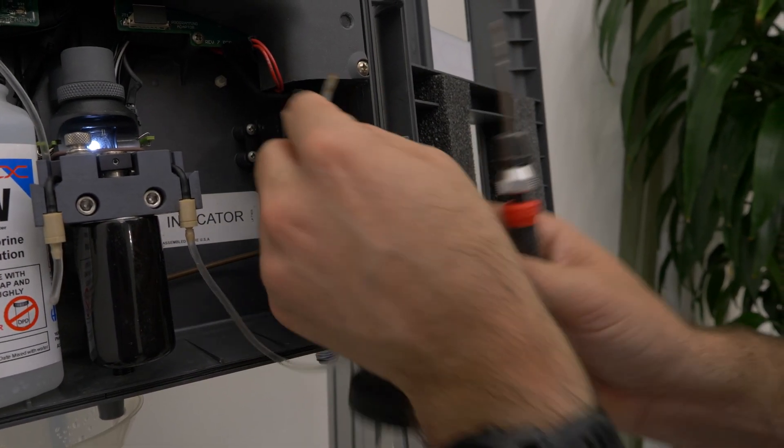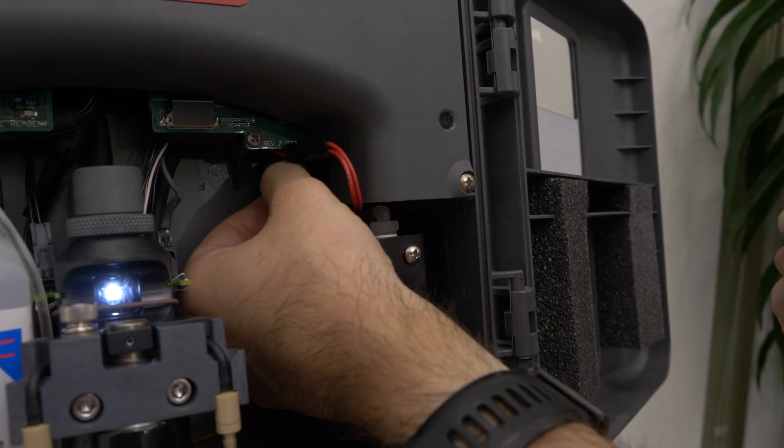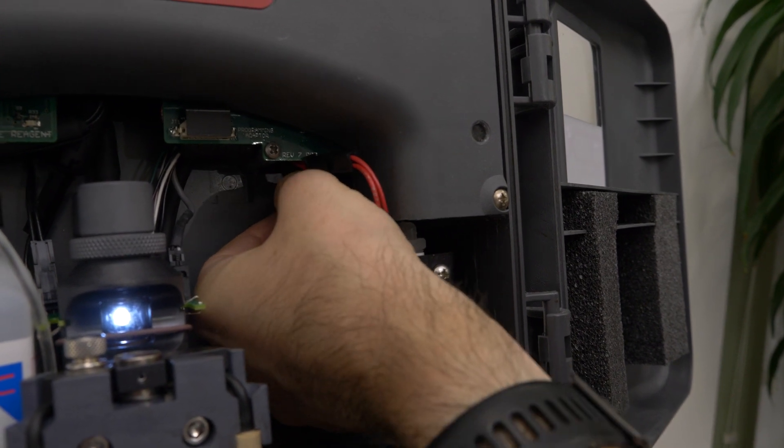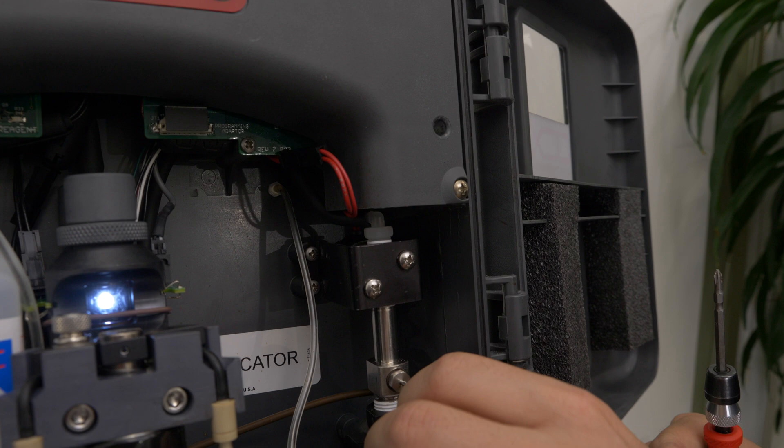Make sure that your reagent tubing is all reattached properly. Make sure to re-hook the tubing to your fast loop.